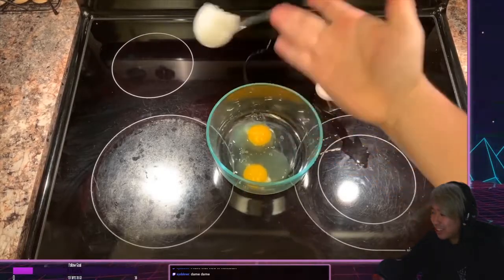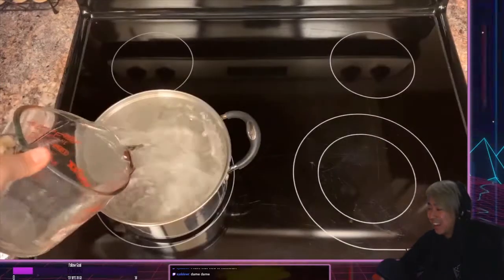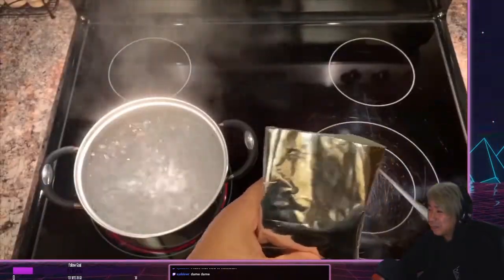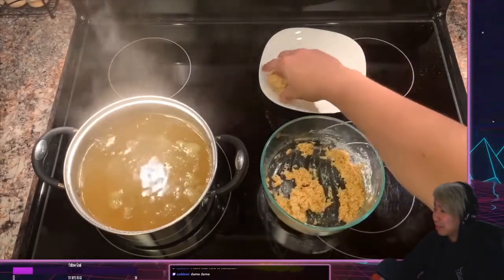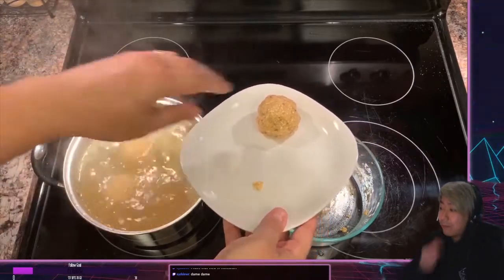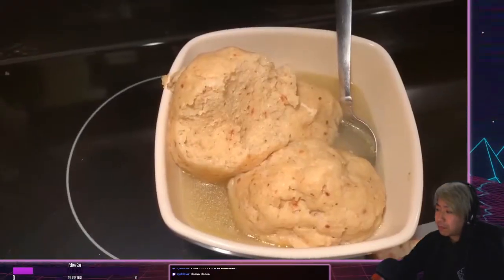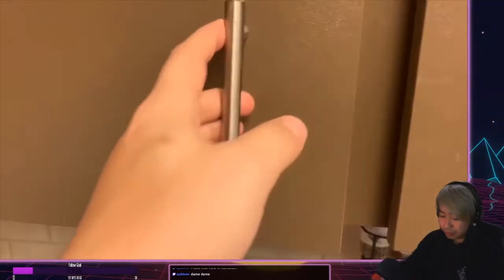It's on the stove. He cleaned it up! You know what, with a little bit more salt I think it would be perfect.